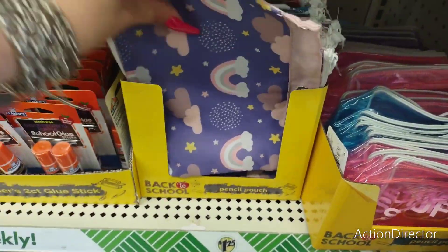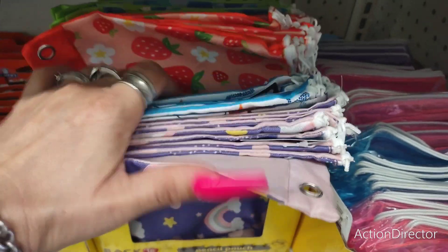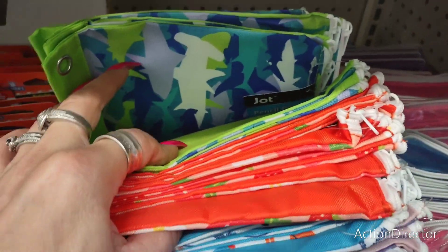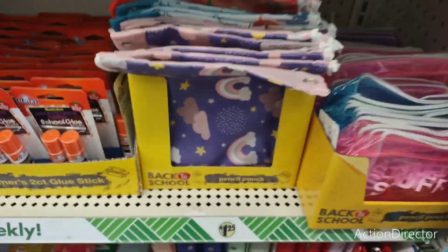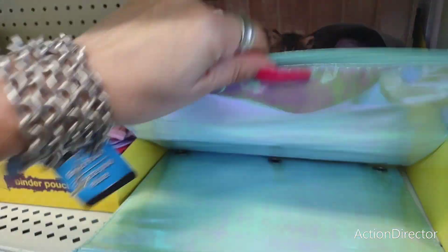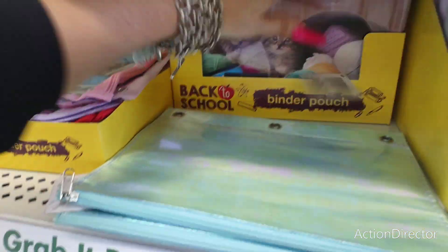They also have these, which are great for traveling — the rainbow, the dinosaur. Look at how cute the strawberry one is — isn't that adorable? Then the shark camo — really nice. And then who doesn't like the kittens and the yarn? That's really pretty.